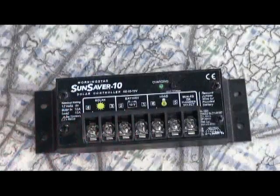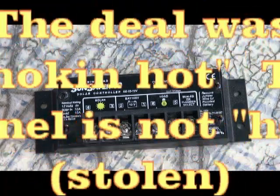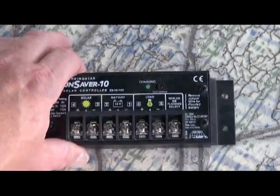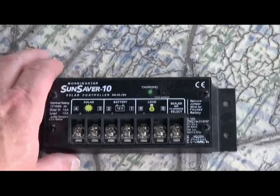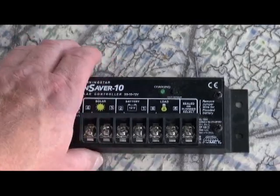I did find this Sun Saver 10 charge controller, but it's for 12-volt, so I can only use a 12-volt panel — essentially a panel that's usually putting out around 17 volts. You need 17 or 18 volts roughly to charge a 12-volt battery. As it turns out, I got a smoking hot deal on a 175-watt panel which is 24 volts, so I won't be able to use that charge controller with it. I'll probably rig up something for an electric trolling motor to charge a battery in a boat, so we'll put that aside — put that in the tickle trunk.